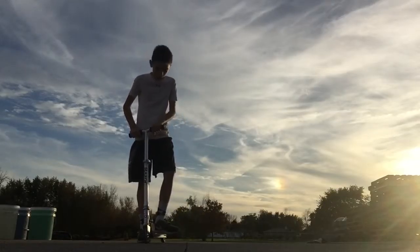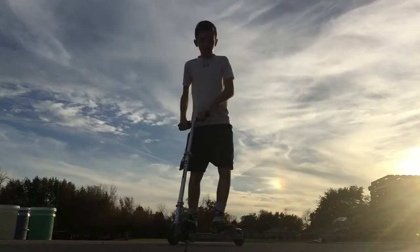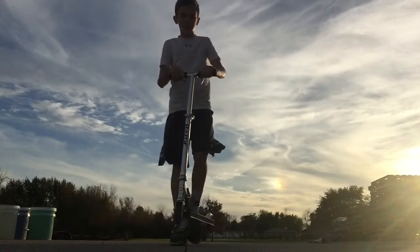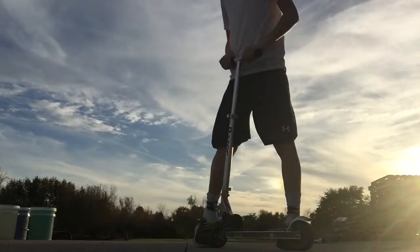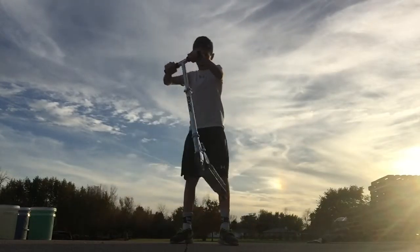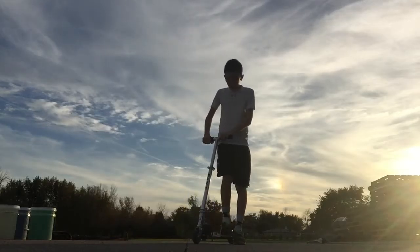Pretty much you just want to get this rotation in — your wrist rotation. As you're doing this, move your wrist with the deck as it goes around. Get it around fast, as fast as you feel comfortable with it, and then land on the tail. At first you're probably going to fail, but keep at it.